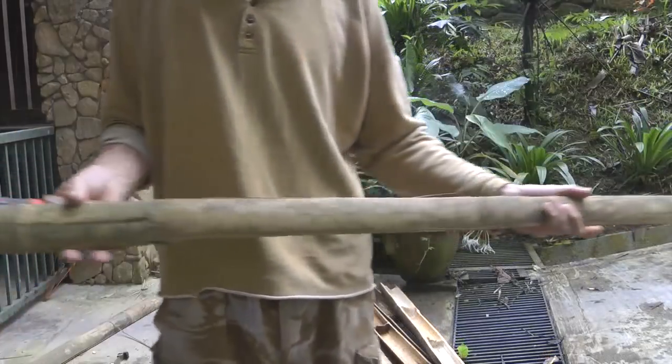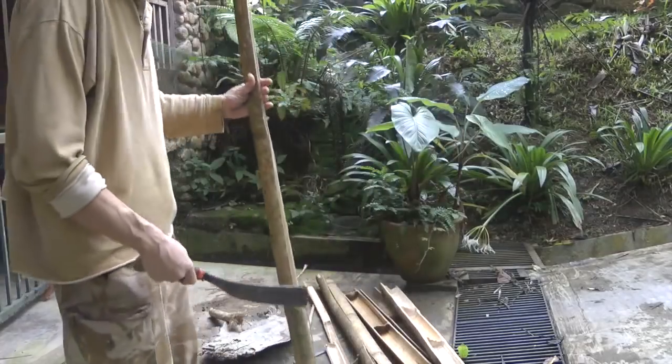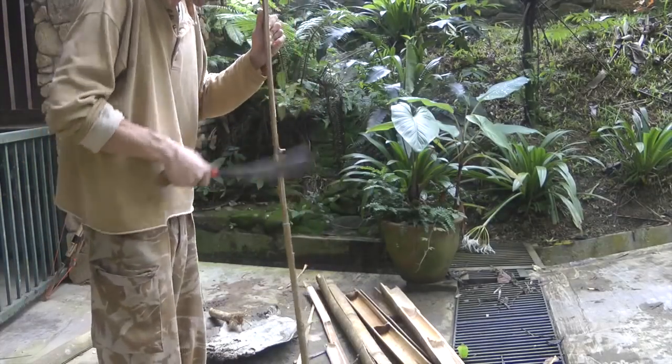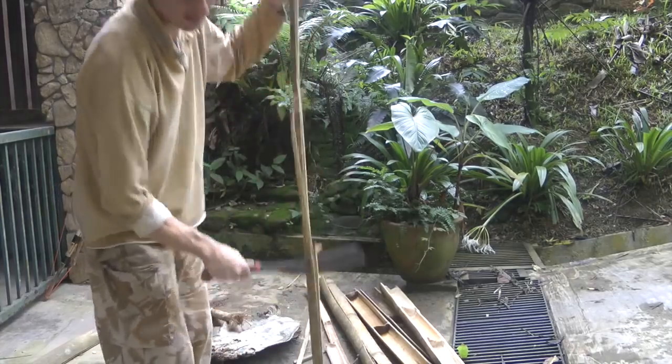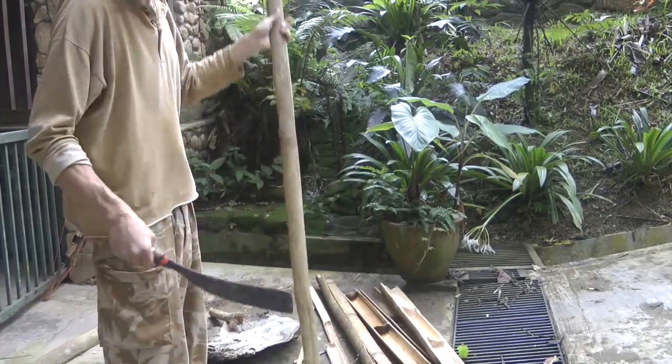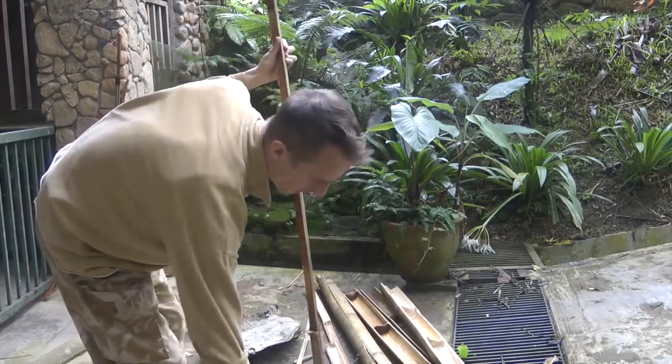I've cut off a few splits and I'm just looking to see which one is the best. This one looks pretty good, so I'm just going to quickly shape it and see how it goes.